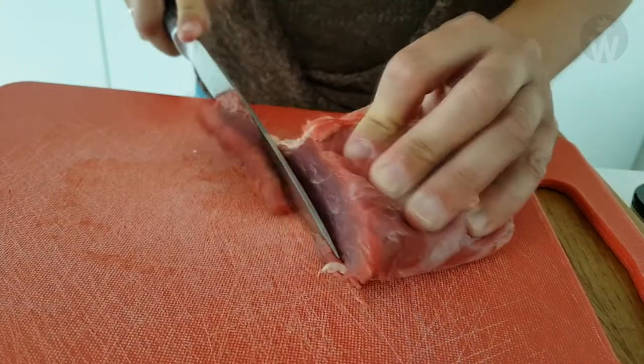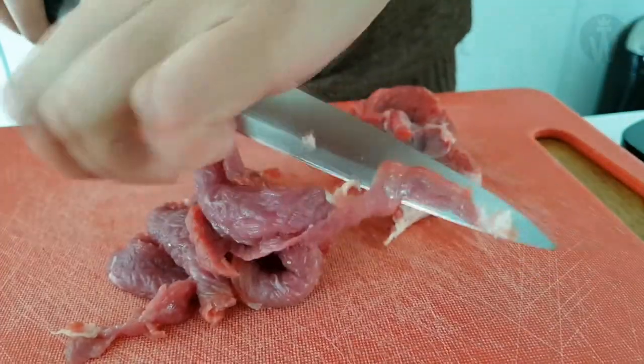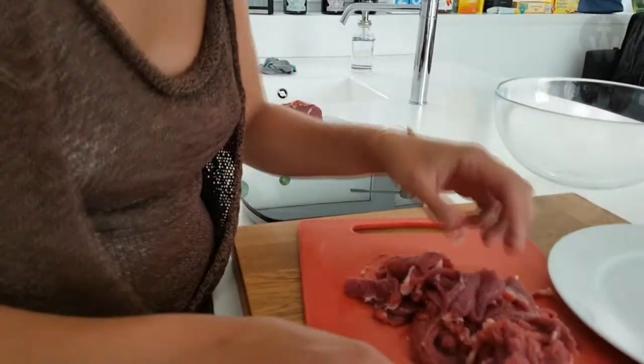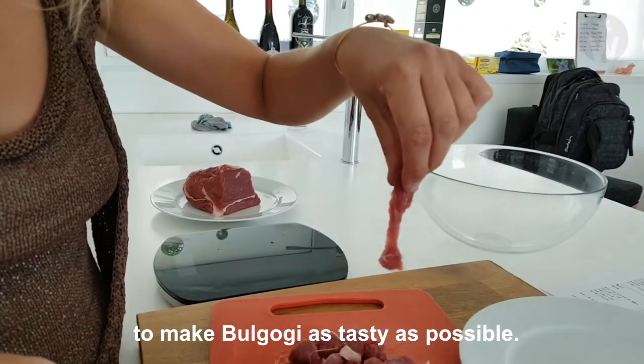Take the 300 grams of sirloin. Cut the meat into very thin pieces to make the bulgogi as tasty as possible.